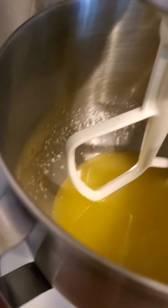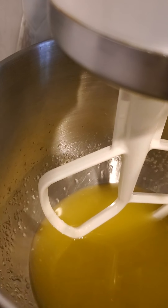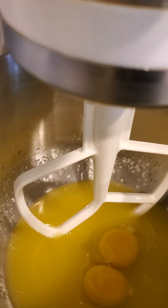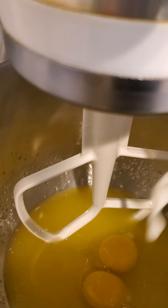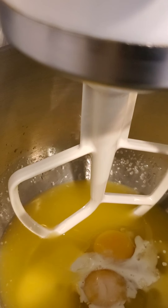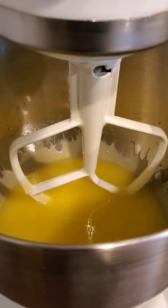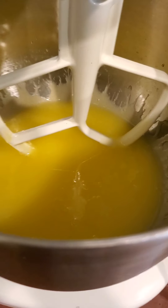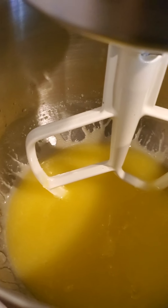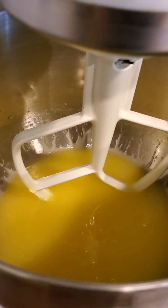I went from low to medium and now I'm gonna add in my eggs and milk. I'm gonna mix it at low, go to medium, and once it's combined we'll add in our other ingredients. When you're mixing them together they should look a little fluffy and pale by the time you're done mixing them.